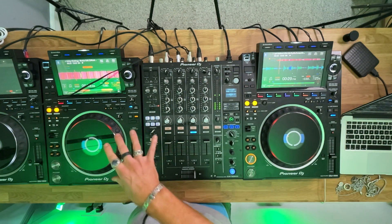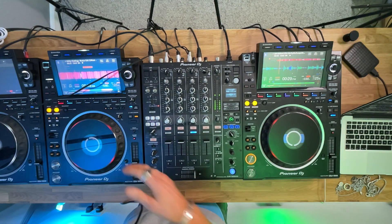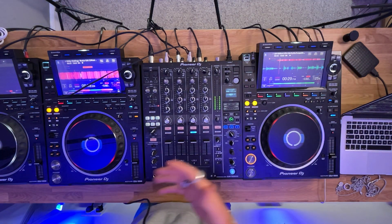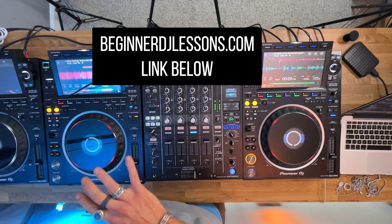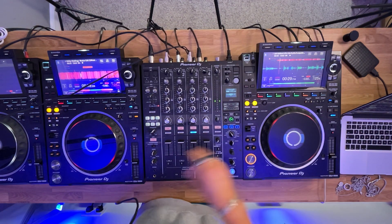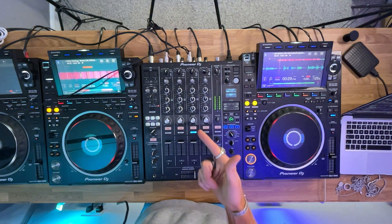So there you go, guys. Hopefully from this little tutorial you've learned a couple of things — hope you enjoyed it. If you did and you'd like to learn how to make awesome mashups and remixes like this, go to beginnerdjlessons.com — I've got full courses there. Make sure you go and follow me on Instagram for daily insta inspo, and I'll see you in the next video. Ciao, bye.